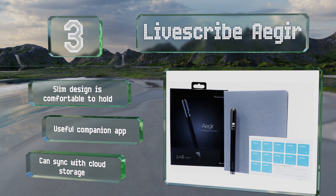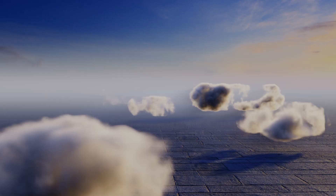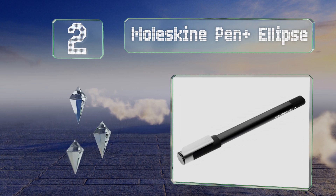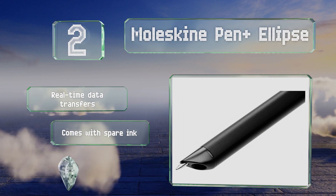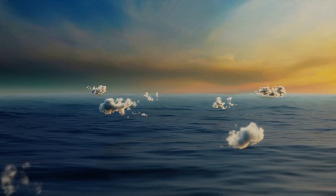At number two, after digitizing your notes, the Moleskine Pen Plus Ellipse enables you to annotate, edit, search, and share them as needed. It can record audio as you write to ensure that nothing gets missed or lost in translation. It allows for real-time data transfers and comes with spare ink and a starter journal.